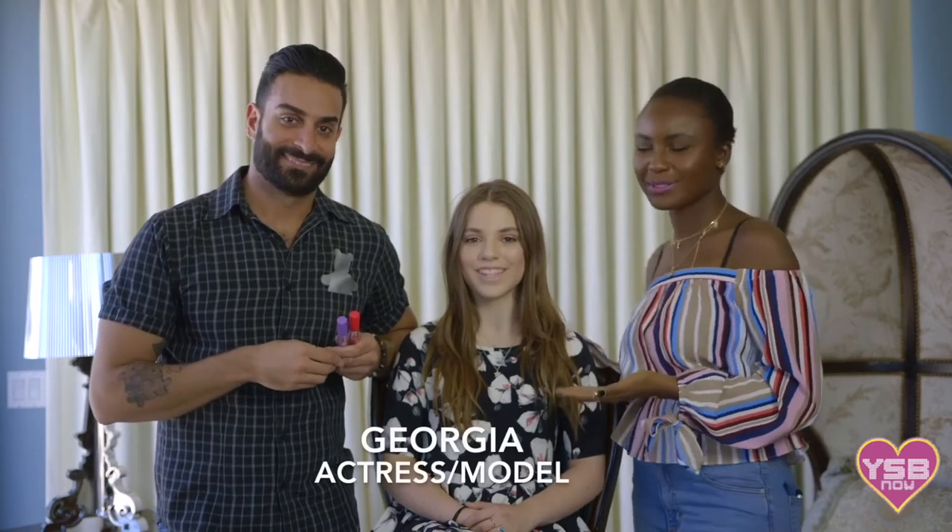Hi guys, I'm Robbie. Welcome to YSB Now Baby Lips Tips. I'm here with Anton and our gorgeous model George. I'm going to show you how to get Riel's Baby Lips Tip look.